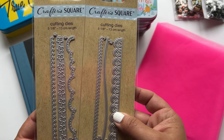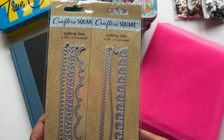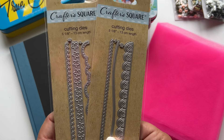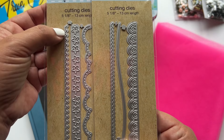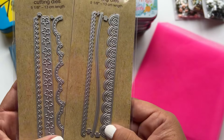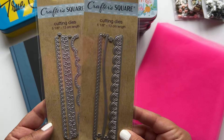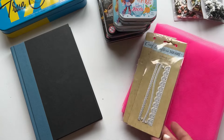I grabbed these cutting dies. We've talked about cutting dies before and trying to use them with a rolling pin — not a great idea, at least it didn't work for me, though other people say it does. If you have a die cutting machine, these are really cute edge dies. You're getting three to a pack with really cute, versatile designs at $1.25. You're not finding that at Joann's anytime soon.